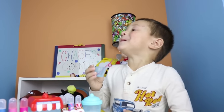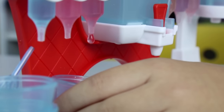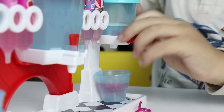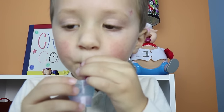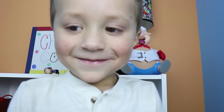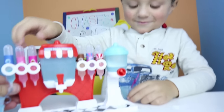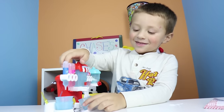Not bubblegum! Yeah! This one is strawberry. Go ahead Chase, try it. Sour. Sour? Is that good? Alright, last one. What's the matter, you don't like bubblegum? Yes I do, but it's so gross!